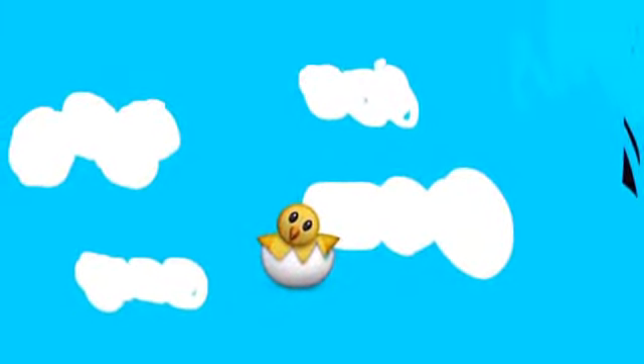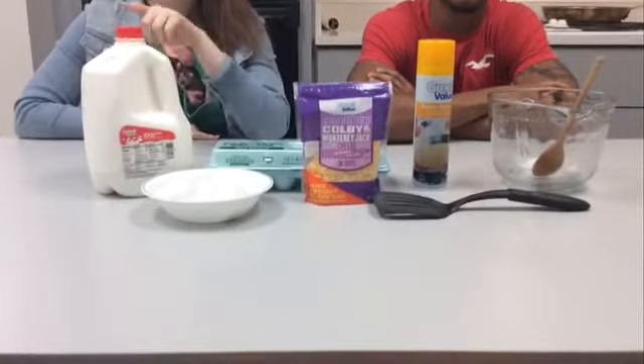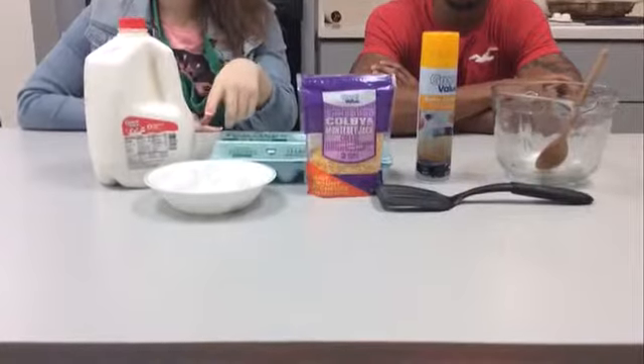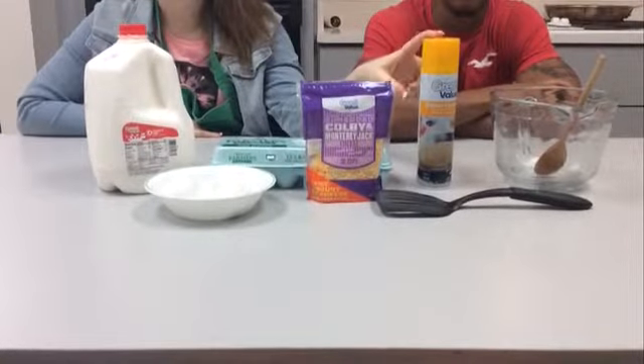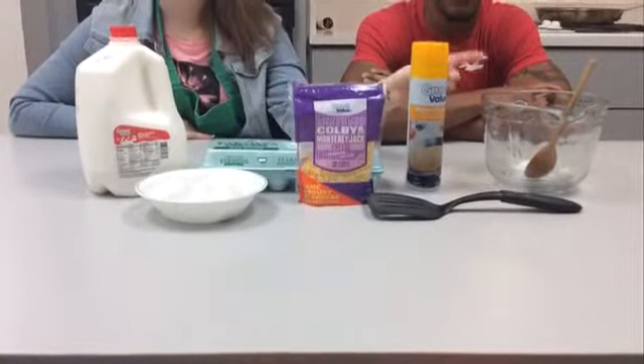To prepare your perfect omelette you will need milk, eggs, cheese, cooking spray, a mixing bowl, and a large skillet.